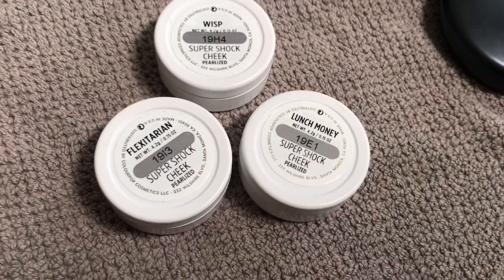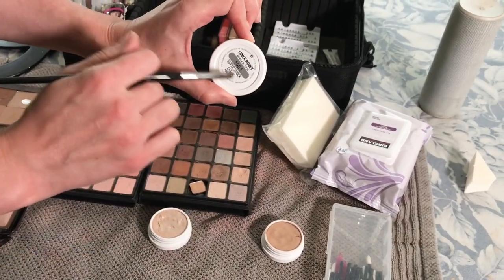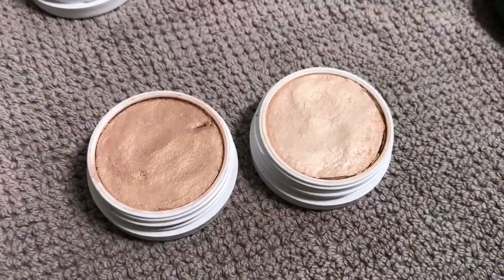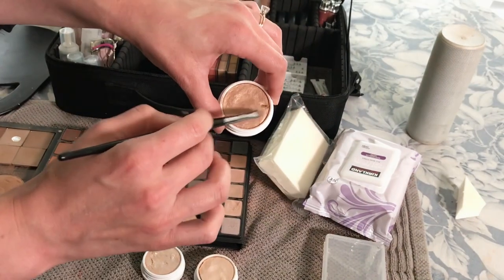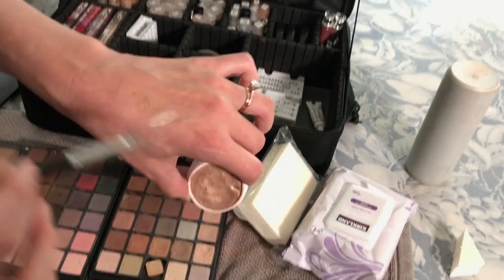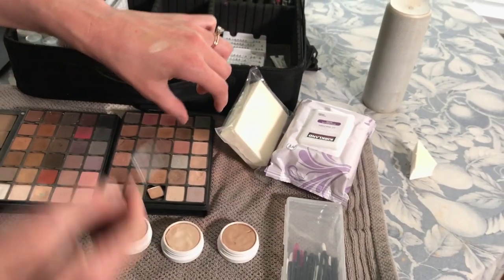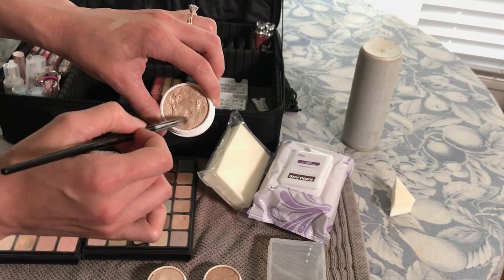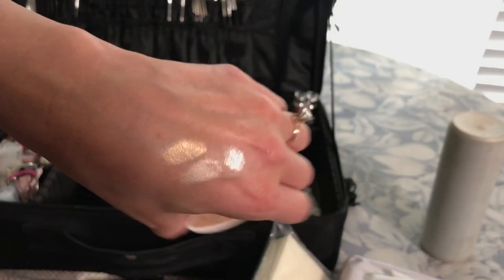I use these on the eyes a lot. This is Lunch Money — lovely for an inner corner highlight. This one I'll use on fair skin; it has a very yellow undertone and an almost mousse-like texture, but it applies and dries down super dry once it sets. This one I'll use on medium skin — it has a lot more rose tones. I love this shade and use it the most out of all three. And finally, this is the star of the show — I love it when I want to give extra oomph on the eyes. It has a very silvery finish and is really, really shiny.